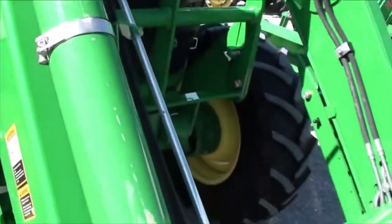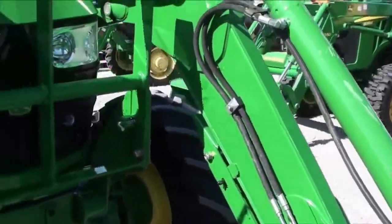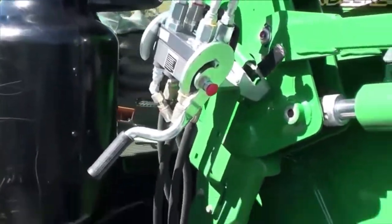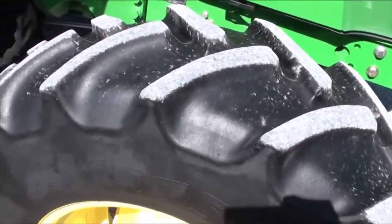You have some scuffs here on the tilt cylinders on the front. It has a deluxe multi coupler for your loader hose connection. Front tires do show a little wear but certainly have quite a bit of tread remaining.